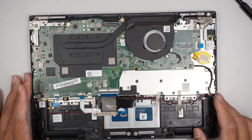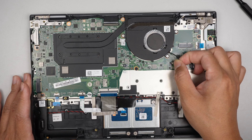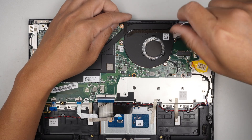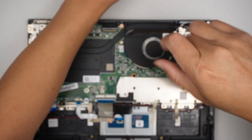Let's remove the motherboard and the CPU fan. Slide the connector to the right — that's how you disconnect the CPU fan. There are three screws in total holding down the CPU fan; let's remove those.